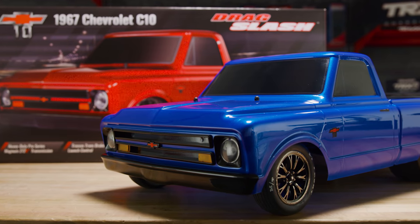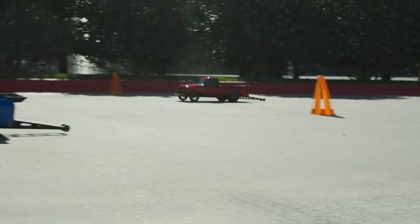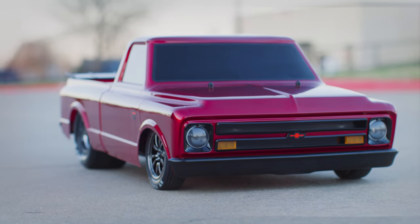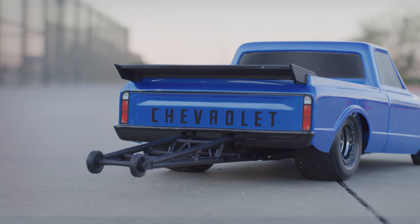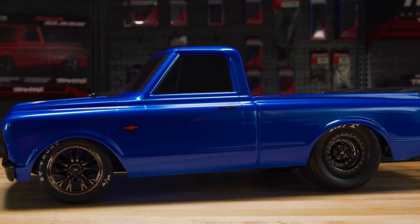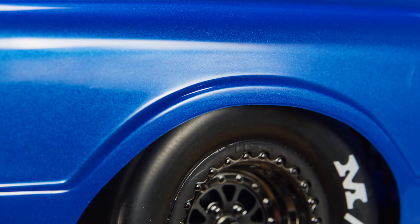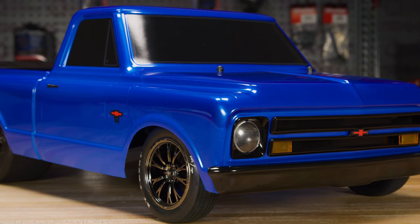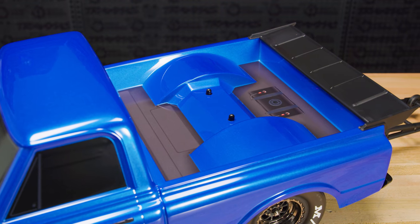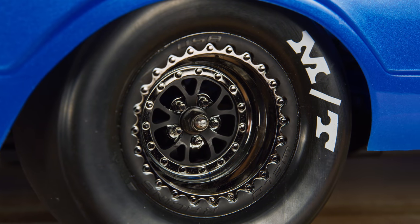It arrives ready to race with Velineon brushless power for blistering straight line speed and hits the strip with '67 Chevy C10 replica styling. The classic big window short bed C10's bevel nose, slim fender flares and low belt line are faithfully recreated with perfect stance and a muscular profile. The tubbed bed stretches over ultra-wide Mickey Thompson ET Drag Slicks on replica Weld wheels.